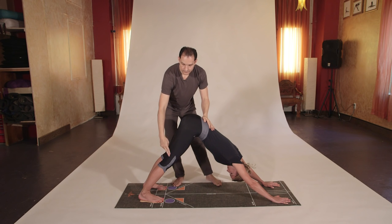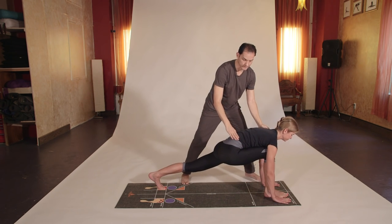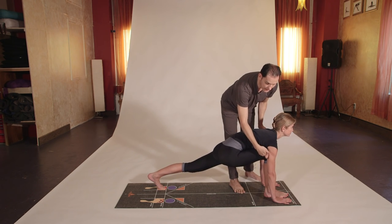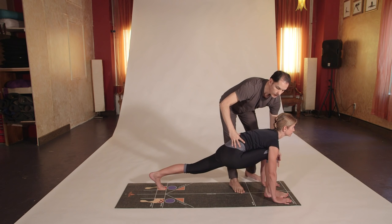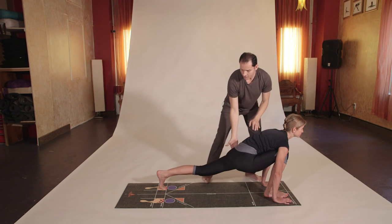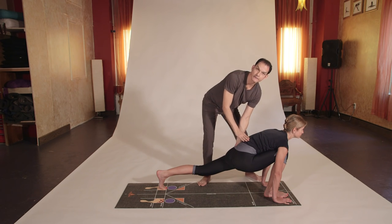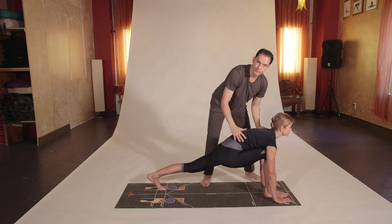This is called Adho Mukha Svanasana or downward facing dog. Breathe here comfortably using all ten fingers, pressing the heels to the ground as you lift the seat bones. Move the right foot next to the right fingertips in front. Look forward. Make sure the right knee is always over the heel — don't let the knee move forward, or you'll be collapsing on the hips and groin.